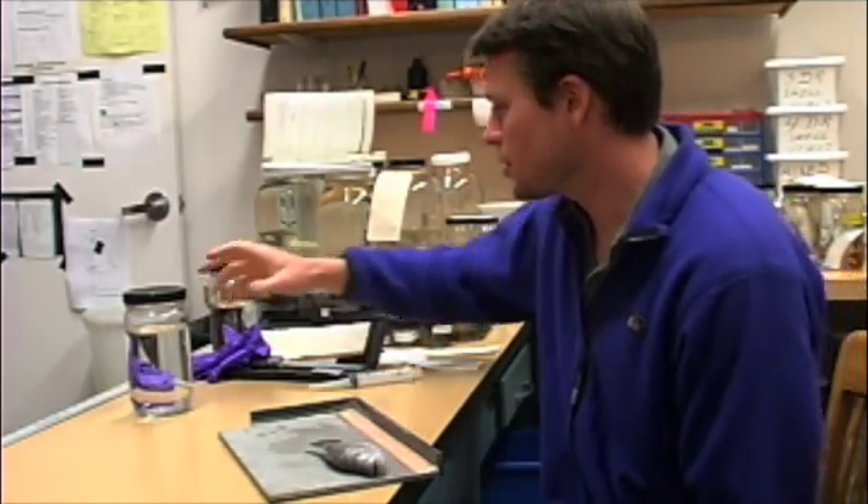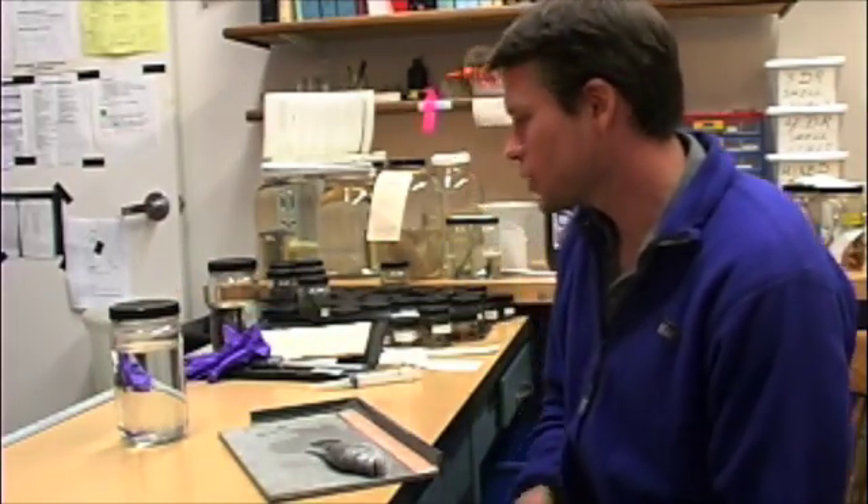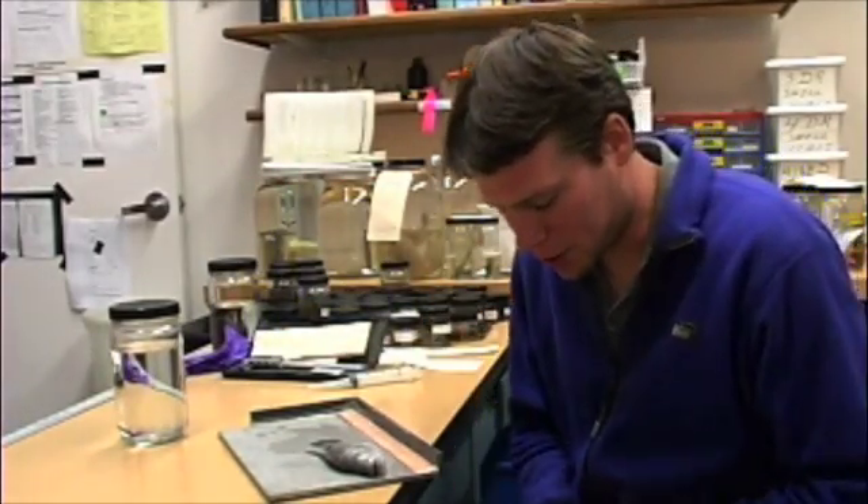The next step is to actually preserve the fish. To do that, we're going to use 10% buffered formalin. The first thing I'm going to do is put on gloves, because formalin is a known carcinogen and it's best to limit your contact with it as much as possible.